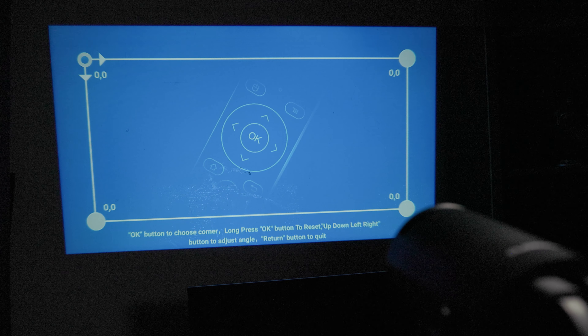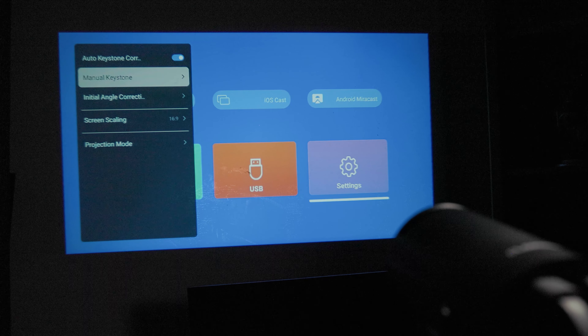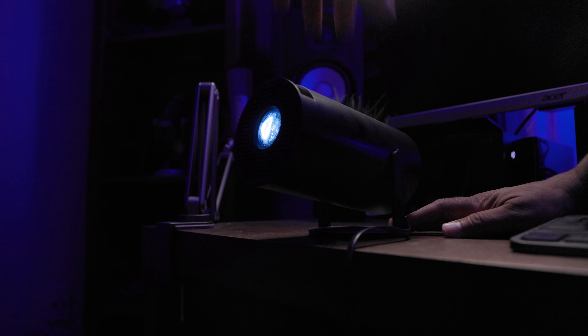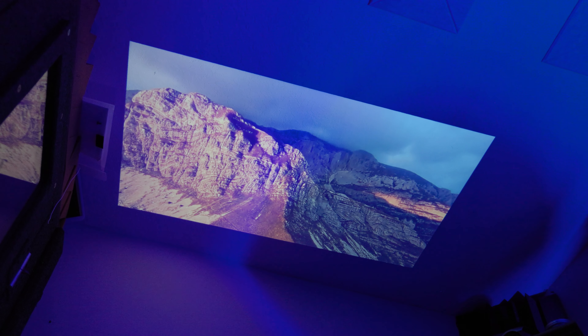Since this will probably be your place-it-anywhere projector, you want to make sure you can always display an even picture. With its plus or minus 45-degree automatic keystone correction, you can be sure that even at odd angles your picture is looking straight. And probably one of its coolest features is the ability to rotate it 180 degrees, so if you wanted to, you could project on the ceiling for some creative viewing.